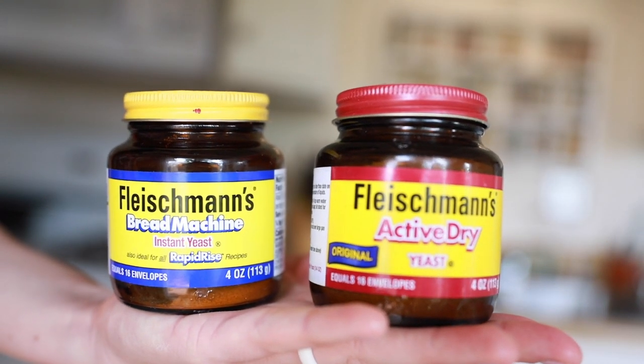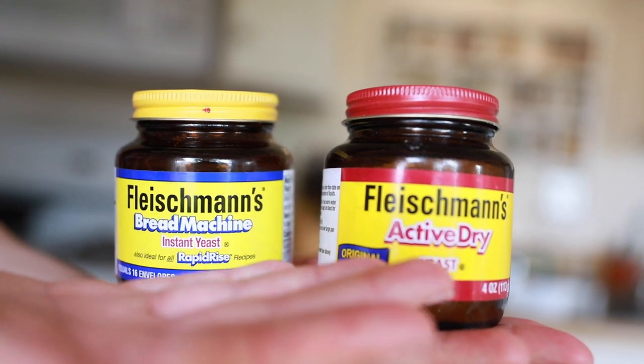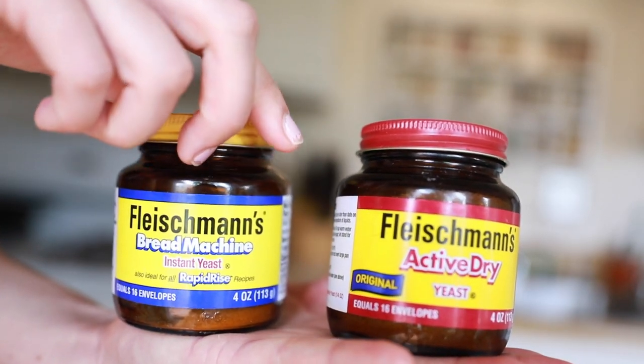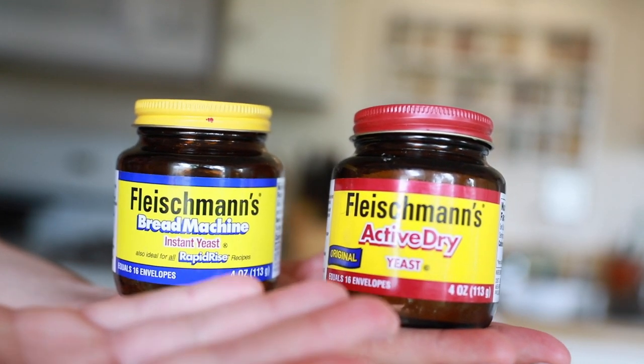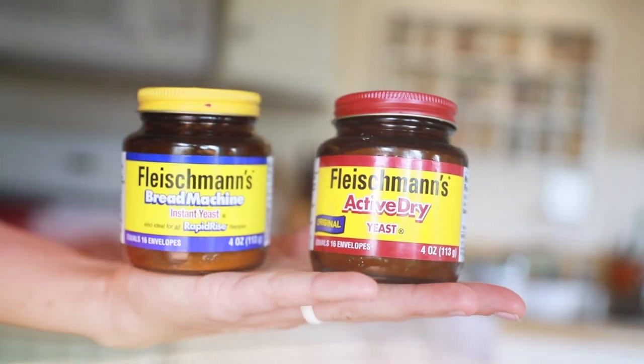If you've made it this far, I have a little trivia for you. When baking bread with commercial yeast: instant yeast does not need time to bloom, whereas active dry yeast needs time to bloom. So if you've ever wondered what the difference is — instant does not need time, active dry does need a little bit of time. That's all there is to it.